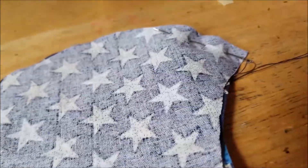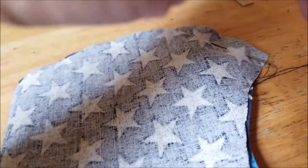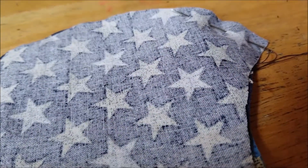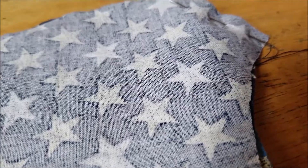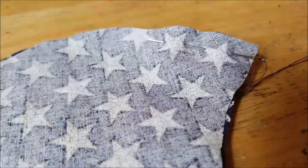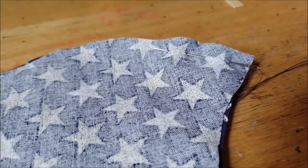Once you have your needle threaded, we're just doing what's called a running stitch along the outer edge of the rim. This is the part that goes from the top of the nose to the bottom of the chin, and I'm just staying about a half inch to five-eighths inch away from the edge. So that's what I'm doing.